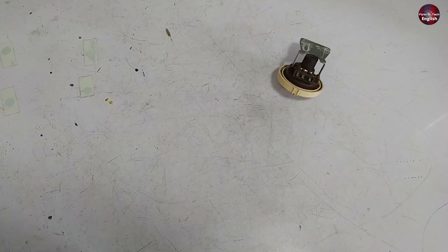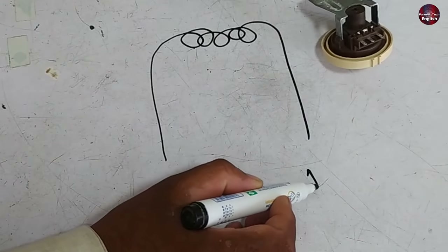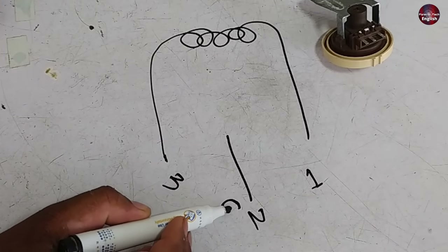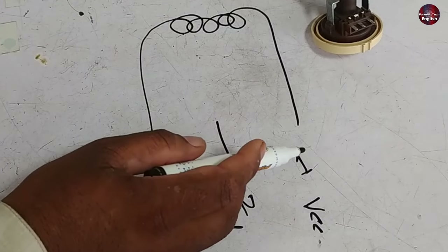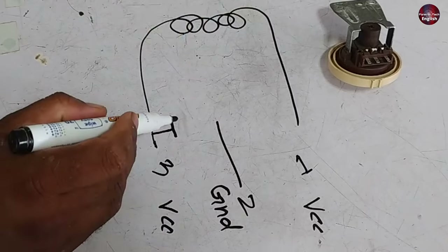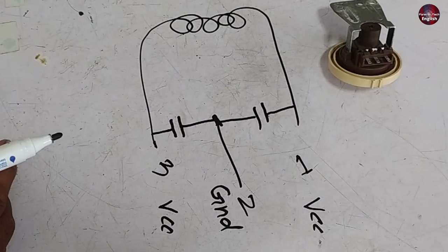Now we will see how it is diagrammed internally. It has a coil inside it. Terminal number 1 and terminal number 3 have voltages as VCC, while terminal number 2 is the ground wire terminal. The number 3 terminal has a capacitor attached to it — a non-polarized ceramic capacitor — through which the frequency is controlled. It is grounded with the third-numbered terminal. The same applies for the number 1 terminal as well.